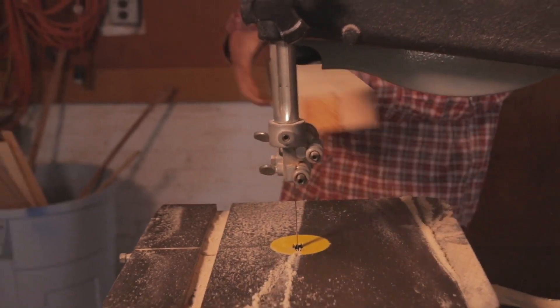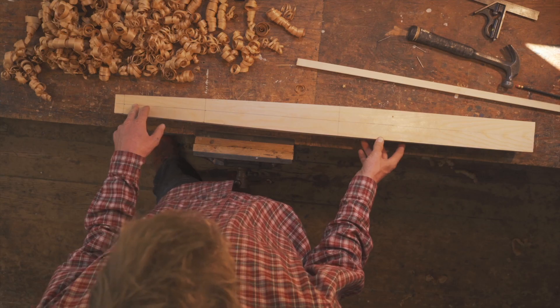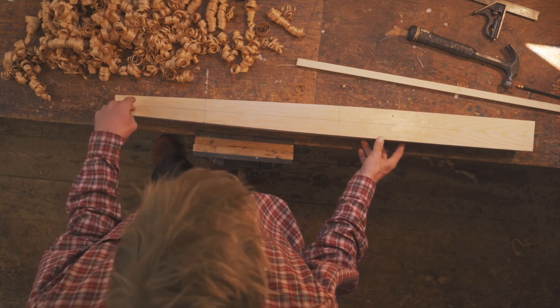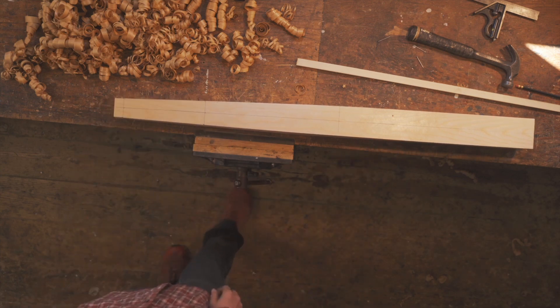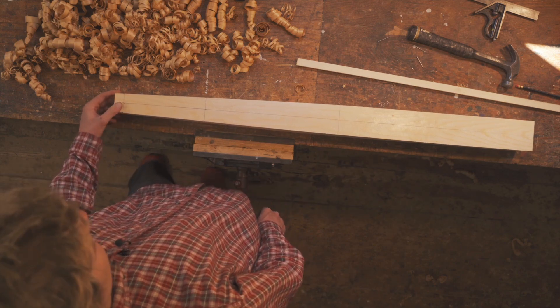Now we have our blank planed smooth and tapered, and before we go any farther, this is a really good time to cut a slot for a mast shiv, a bee-hole, or any sort of through holes that you're going to put in the spar. Much easier to do it with a square surface than with a round surface.